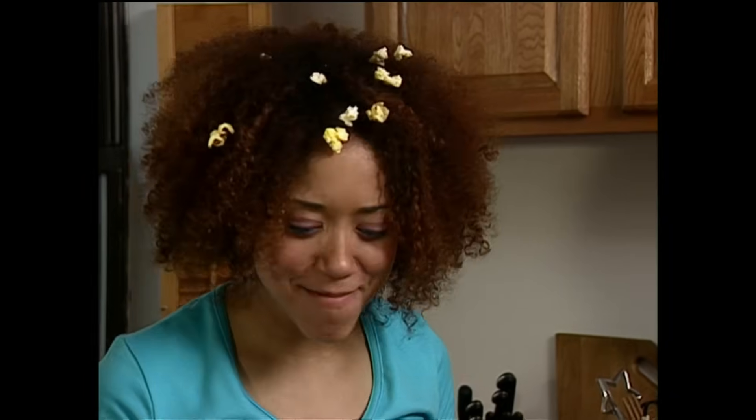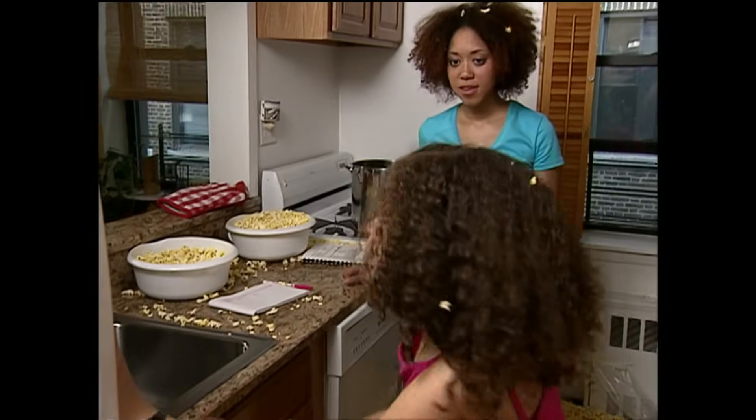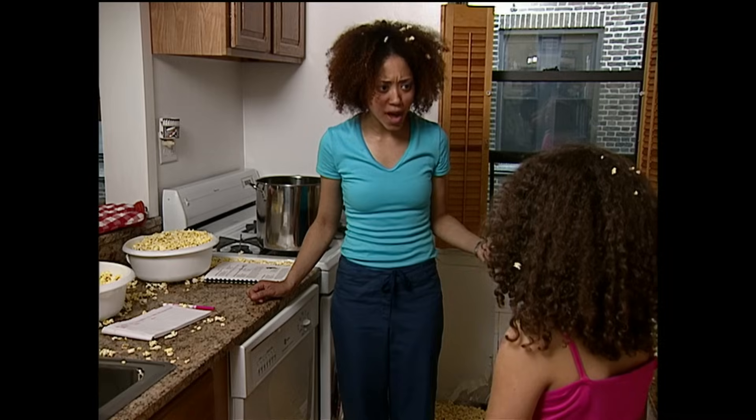Wow! That means there'll be tons left for us! Would you get out more butter and marshmallows? Sorry, we don't have enough ingredients. We need to go back to the grocery store. Yikes! We'd better hurry — the picnic is in 2 hours!